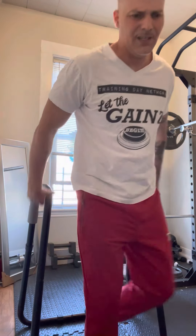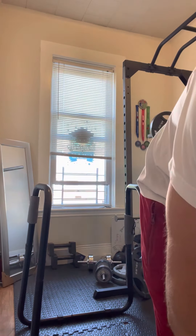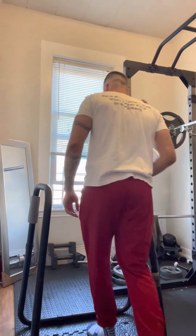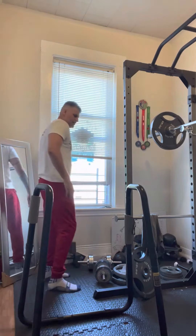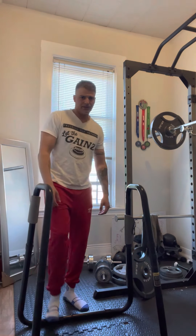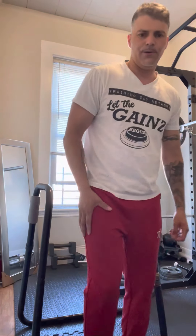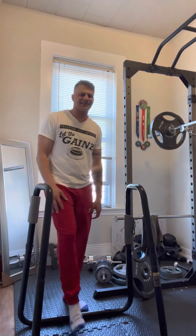That's 21. 35 seconds. 46 total. 10-minute burnout, that's it.